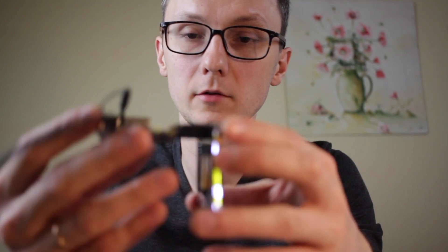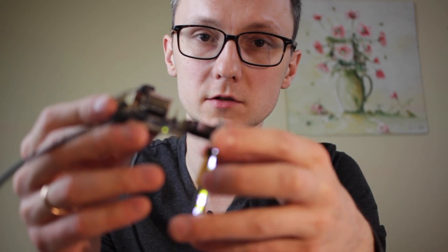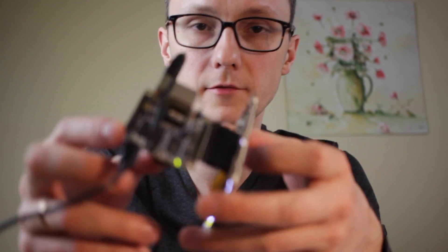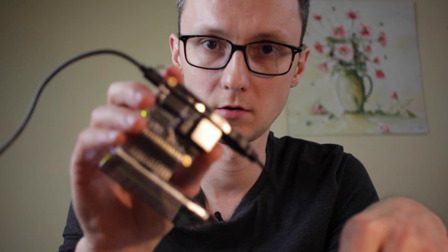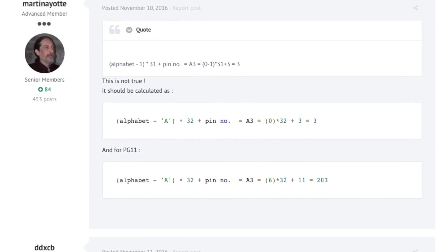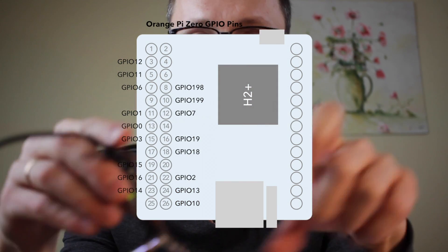It took me a while to figure out the exact pinout of this expansion port, mainly because the GPIO numbering on this one is different from that of the Raspberry Pi, since it's using the Allwinner chip. I found a post on the RBN forums that explains the formula for how you can map the port name from the datasheet to the actual pin on the expansion port, so I drew a diagram of the GPIO pin names for the Orange Pi Zero.